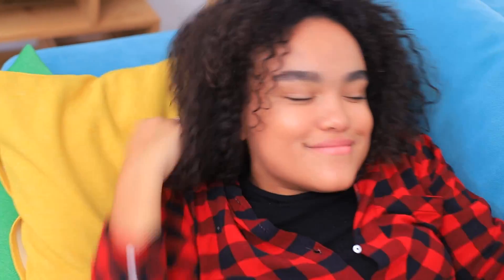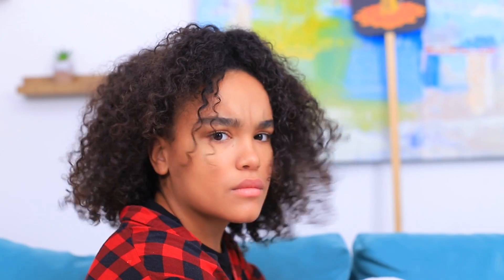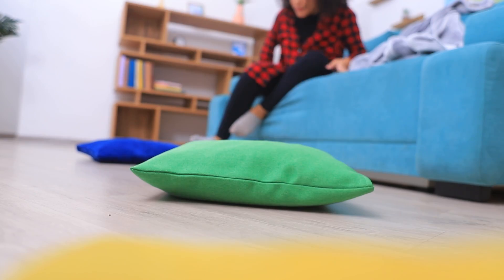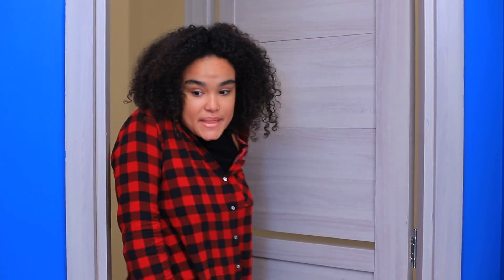Good morning, world! What's new today? The floor is lava? Alright, challenge accepted! Pillows will help! I escaped from the room! No legs got injured in the lava! Phew! I made it!